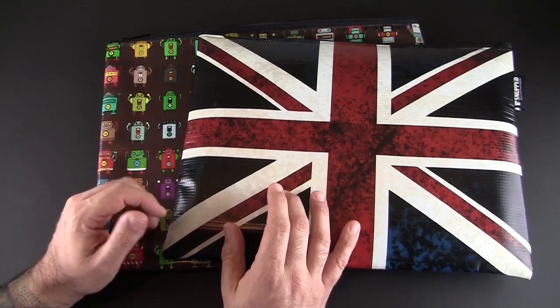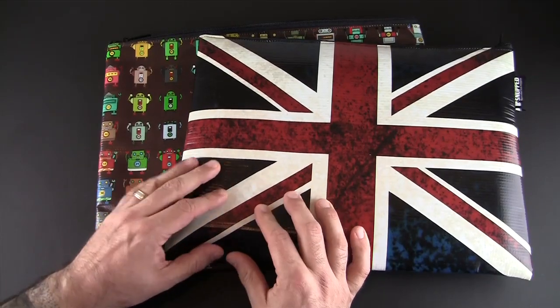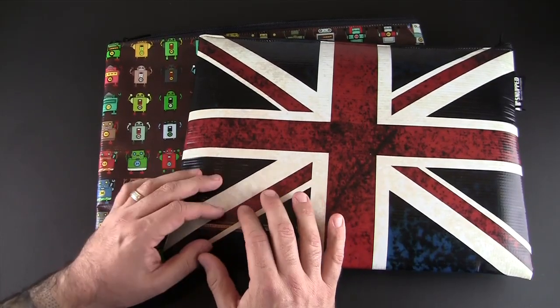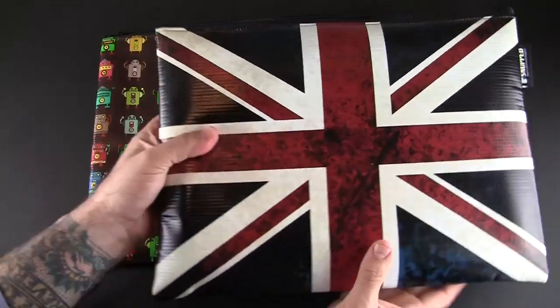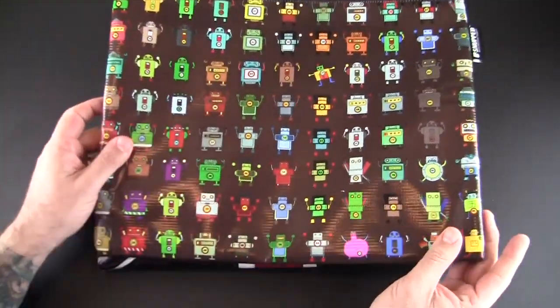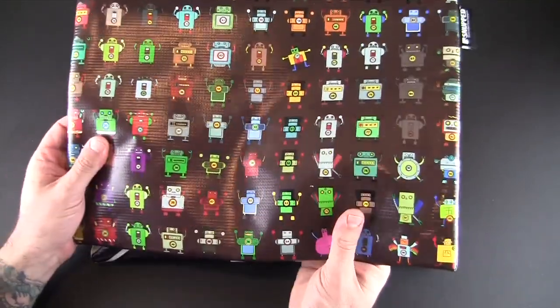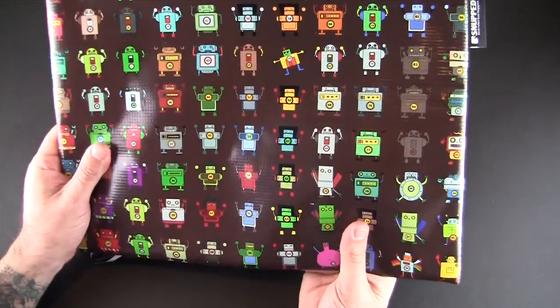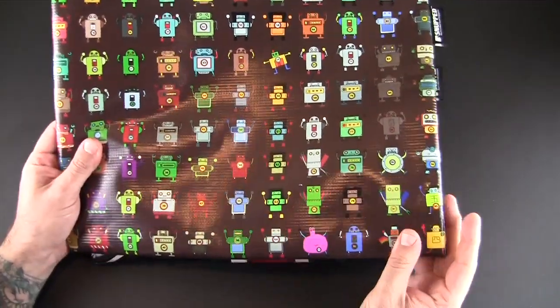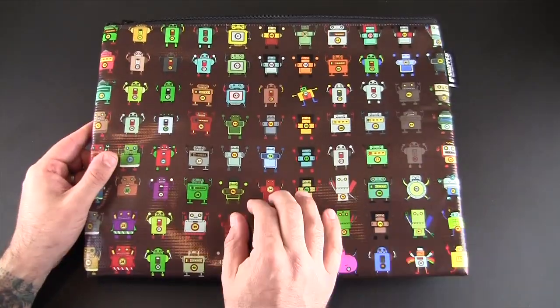These sell for about $50 each and they're made from a really cool material that kind of feels like vinyl — a special vinyl. I already have a computer inside this one; I'll move it out of the way so you can see the interior and exterior first. The material produces really durable and bright colors that just pop.